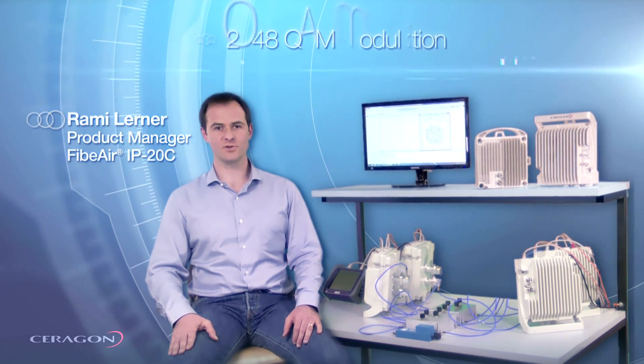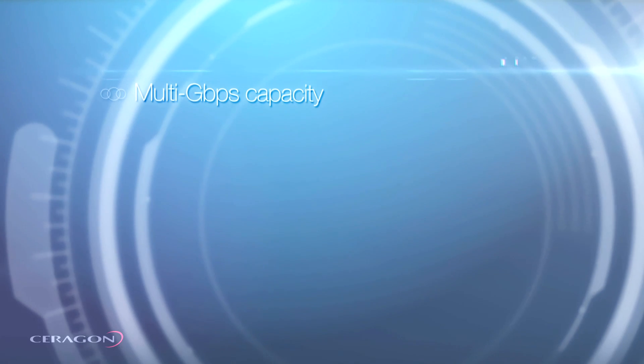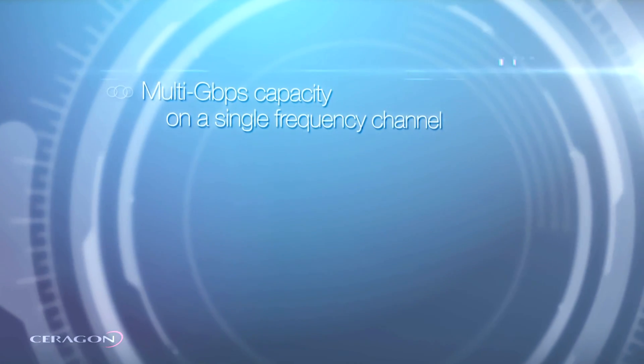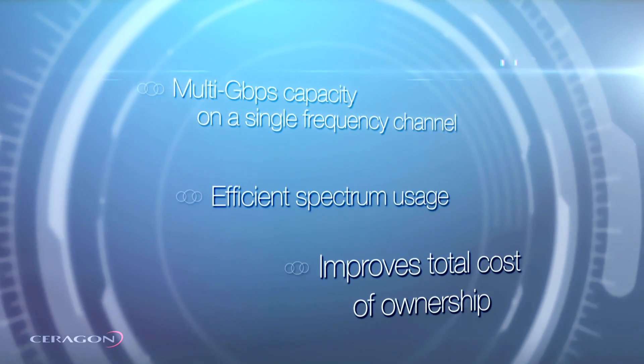The Fiber IP20C is a revolutionary multi-core radio that combines 2048 QAM modulation and line-of-sight MIMO in a compact all-outdoor design. It delivers multi-gigabit capacity on a single frequency channel, setting a new standard for efficient spectrum usage and significantly improving operator's total cost of ownership.